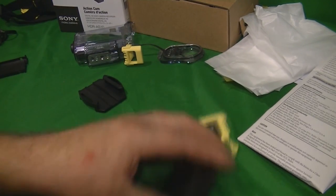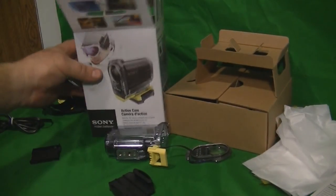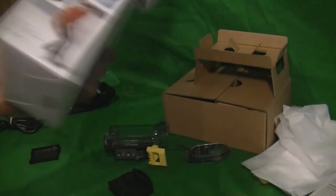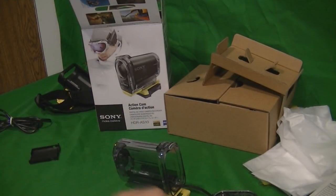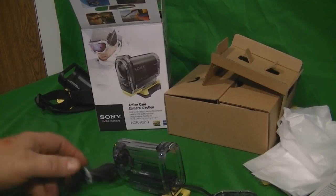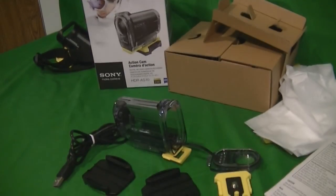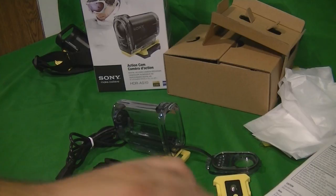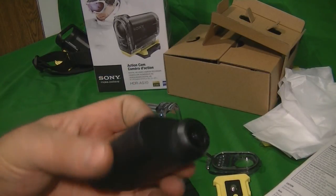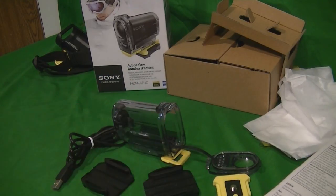I'm not going to bore you with the unboxing and all that. You're basically going to get what you see here. If you're interested in the video quality, check out the other videos — or if I have room, maybe I'll include some here.